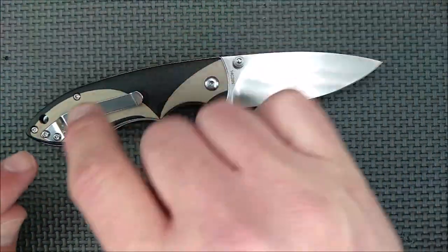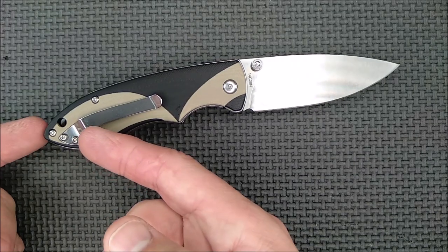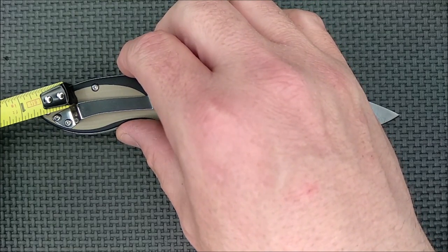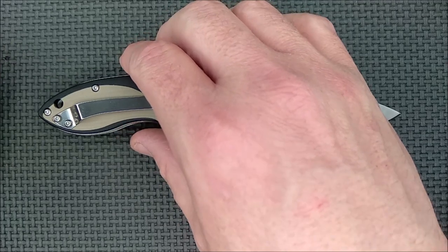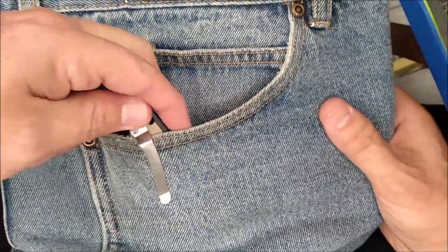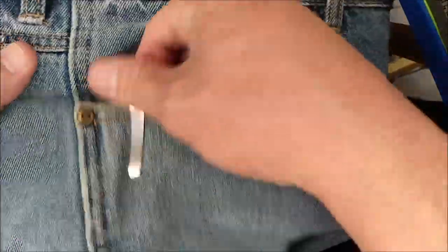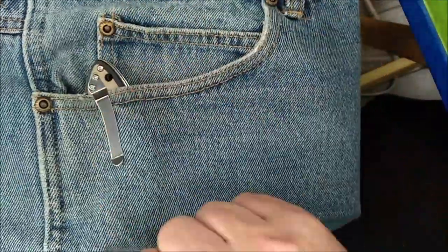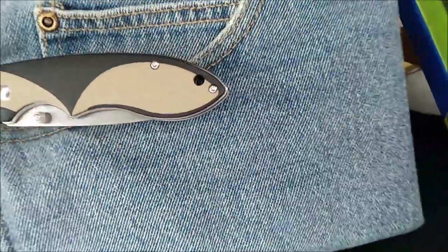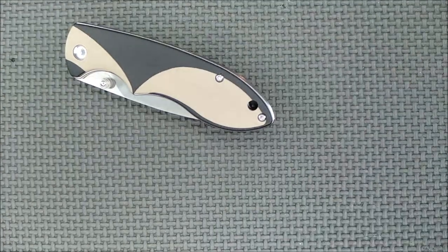We've got a pocket clip that's right side only — that's one of the things I wish they'd change on this. Not super deep carry, but not super terrible. It's less than an inch sticking out of the pocket, about three-quarters of an inch. It holds on well and it's a good pocket clip. Could there be a better one? I'm sure there could, but this one's not bad. If you're right-handed, you're probably pretty happy; if you're left-handed, you're a little disappointed that there's no left-hand pocket clip.